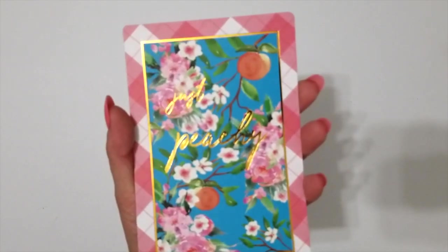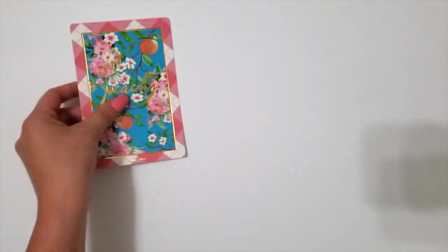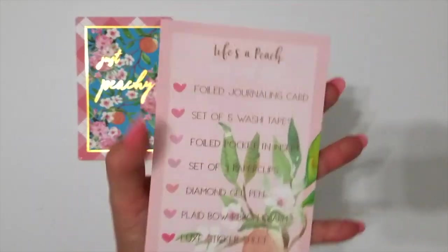This month's journaling card is gold foiled with the GIST peachy quote on it. And this is the card that has the inventory for the box — everything that's included in the kit.